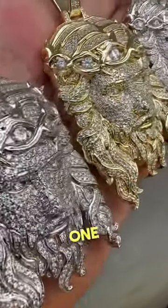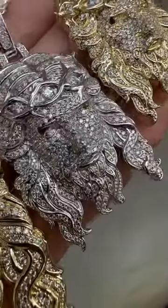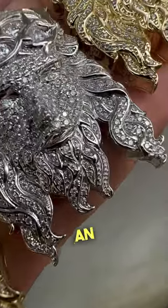It takes him about four or five days to make each one, and it shows with the quality of the final product. This is something that only an Italian jeweler could do.